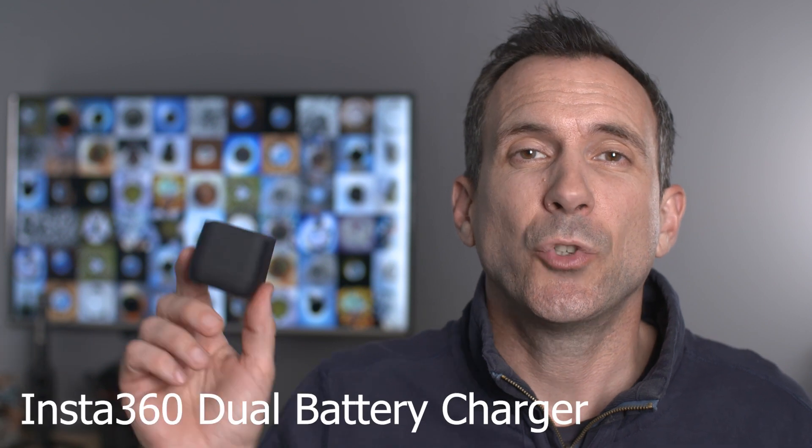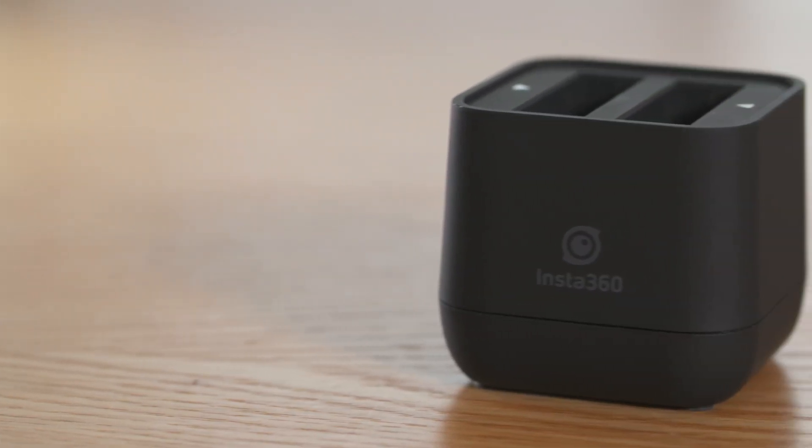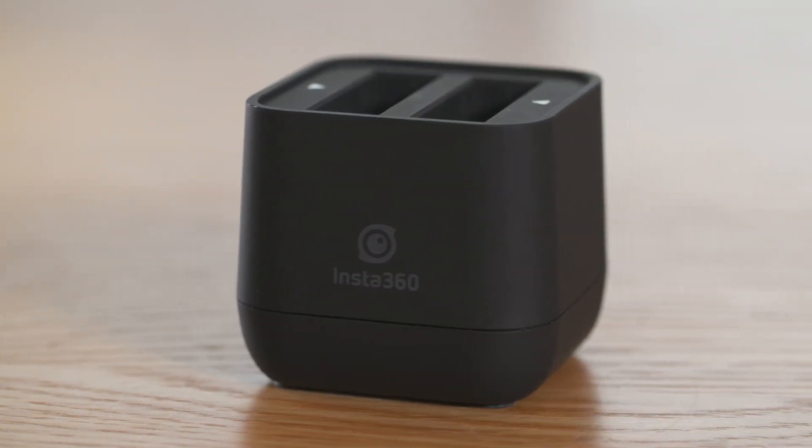Staying on the subject of batteries, the next accessory is the Insta360 dual battery charger. If you're shooting photos and videos week in week out, you just have to buy this charger — it saves you so much time. It's much more convenient because you can carry on shooting while you've got two batteries on charge, and it just saves a lot of hassle.